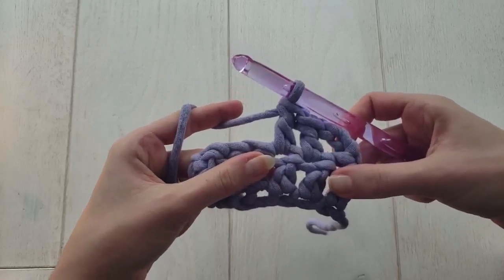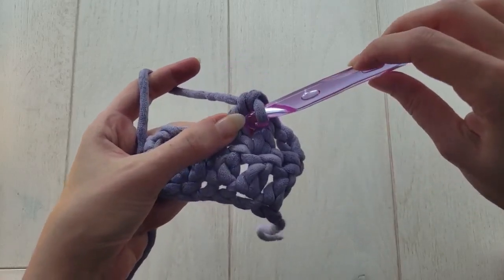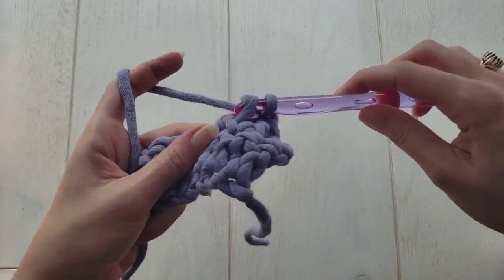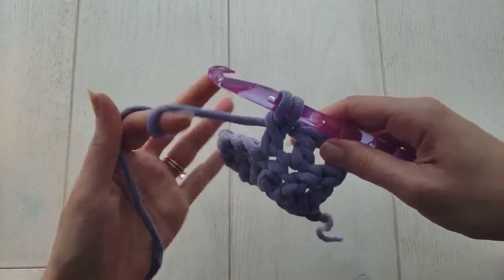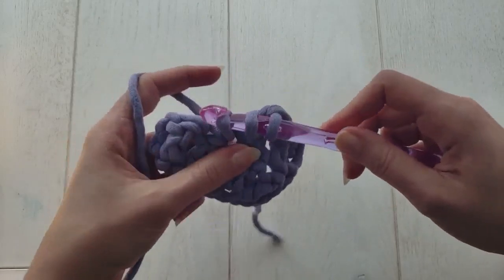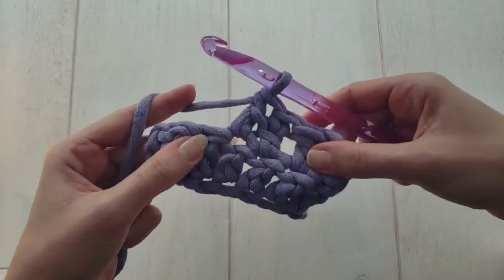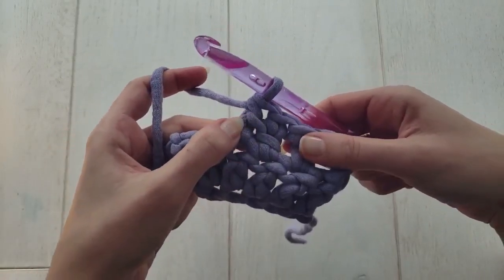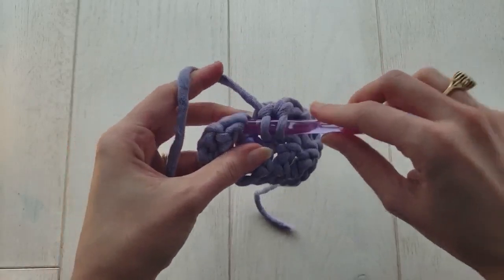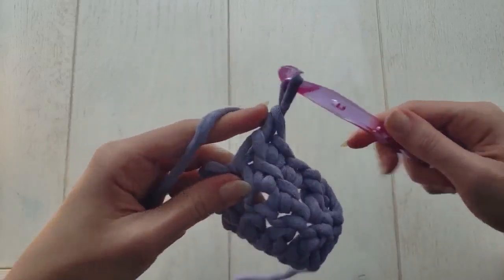The difference with linked double crochet is to get that second loop on your hook, rather than yarning over, you'll insert your hook into the front bar on the previous double crochet post and pull up a loop. Then, as with the regular double crochet, you'll insert your hook into the next stitch to pull up the third loop. Now you have three loops on your hook, and you can make a regular double crochet. See how it's linked to the previous stitch? You've also created another bar on the post stitch to work into. Insert your hook into that front bar, pull up a loop, insert your hook into the next stitch, pull up a loop, yarn over, pull through two, yarn over, pull through two. There's your linked double crochet.